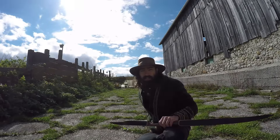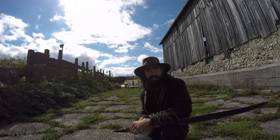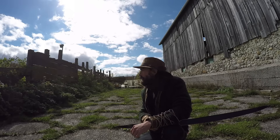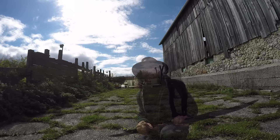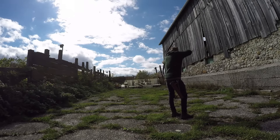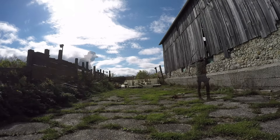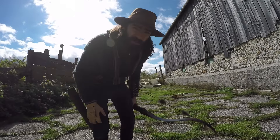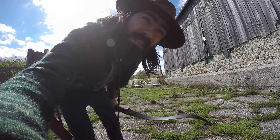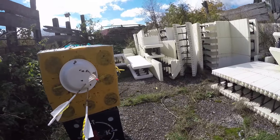As you guys can probably hear, it's a very windy day and I'm out in the open, so that's sub-optimal conditions for shooting this kind of bow. So those were my fifteen-yard shots. Let's go check that out and see if I have to move back to ten. As you can see, three arrows there — sparse yet again.